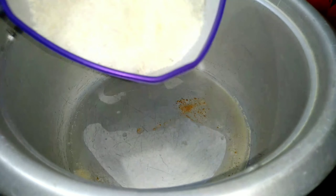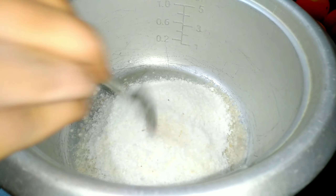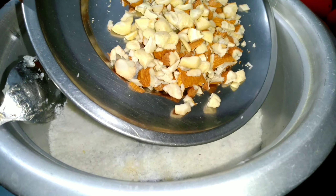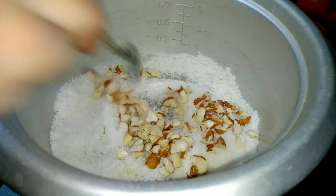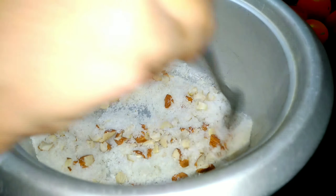We will add a pan in the pan. We will add 2 tablespoons. We will add a little bit of powder. We will also add a little bit of dry fruits — it will be cut as it is dry.